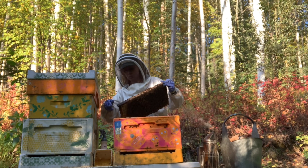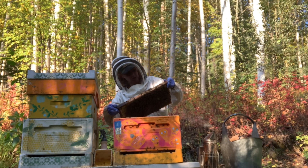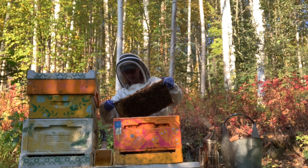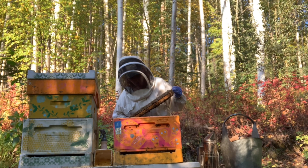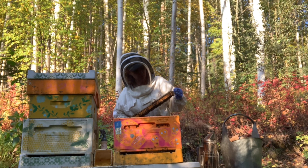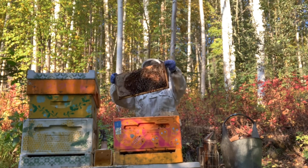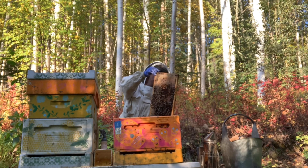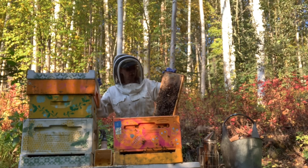Holy crow. This is a frame with eggs, larvae, capped brood, and queen cells. I don't see the queen in here. They're moving real slow. Now you can see the queen cells — you couldn't before. You can zoom in.